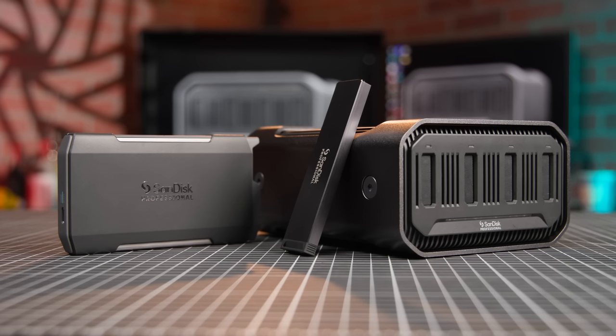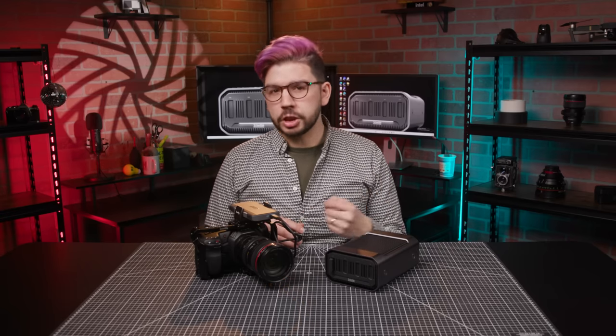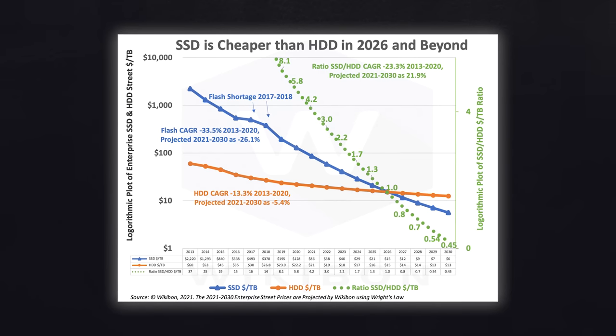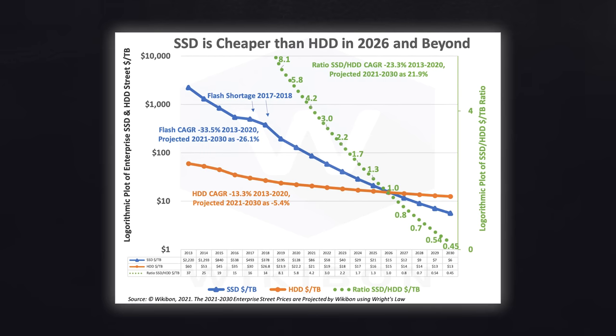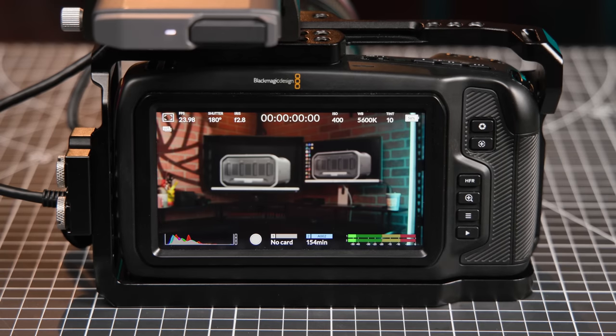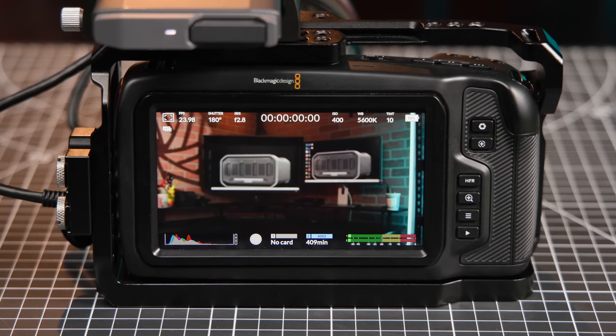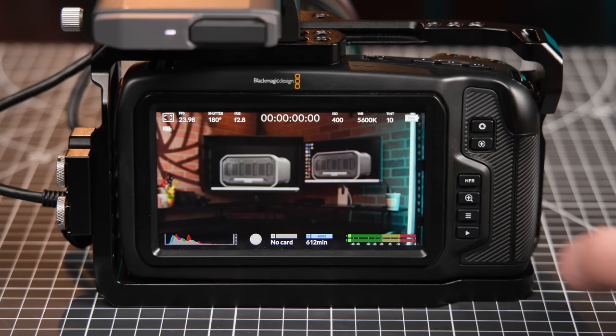The speed and simplicity of the ProBlade system are really something else, but what are some of the hard numbers? NVMe storage is three things: it's reliable, cheap, and widely available. The low cost of solid-state storage has been a real draw for external recording in general, but NVMe drives are especially accessible because of their huge established market in the PC space. This one-terabyte mag gave us around 154 minutes of runtime in Q0 Blackmagic RAW, which is the highest quality option. At Q3, this jumps to 409 minutes, and at Q5, it jumps to 612 minutes.